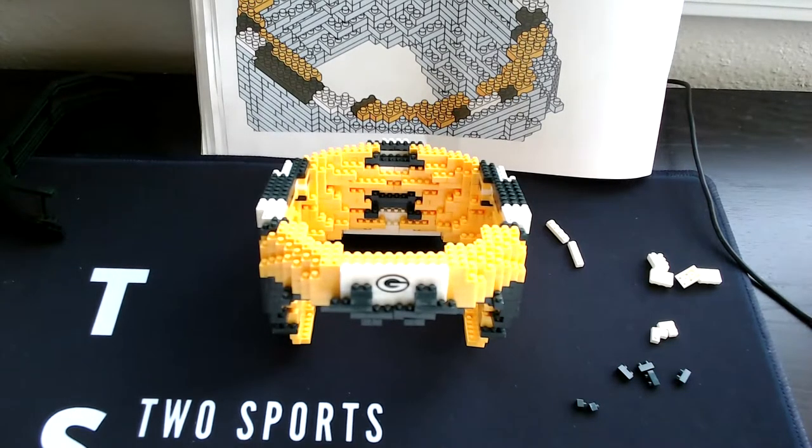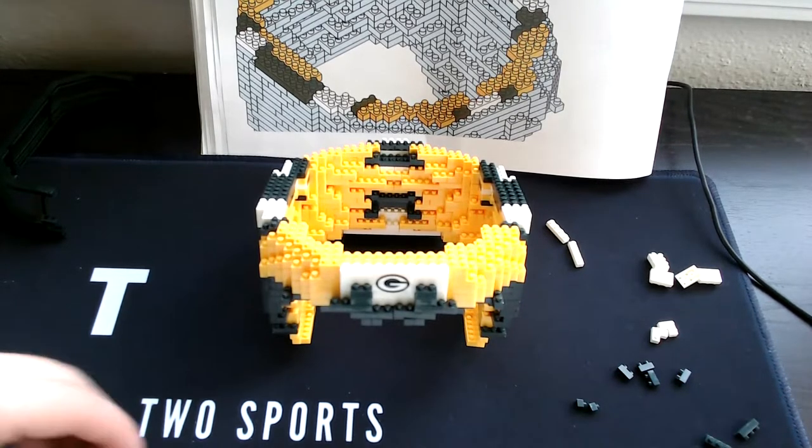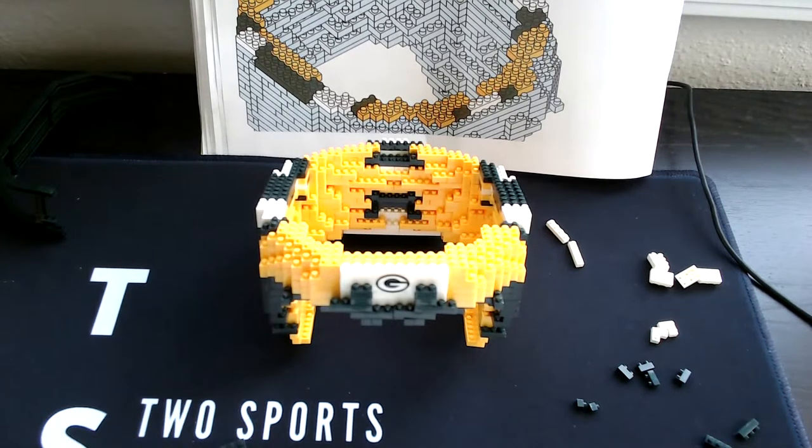Then two three-single green pieces, then one square green, then two three-square green, then one four-square green, one six-green, one eight-green, and then two corner green.